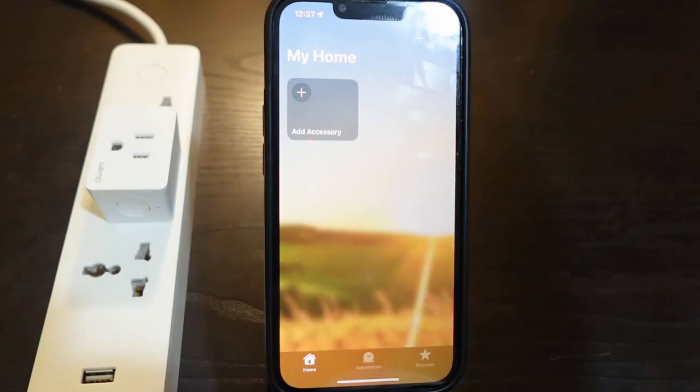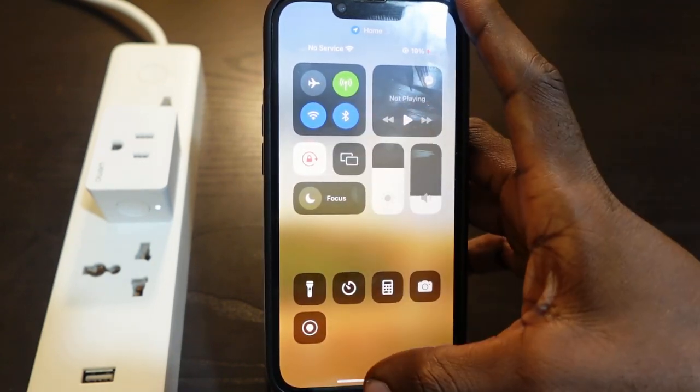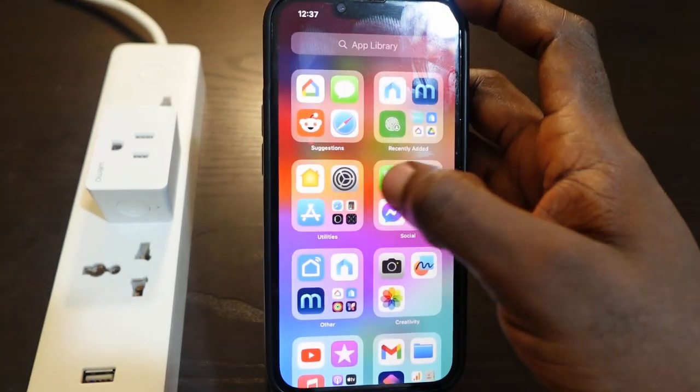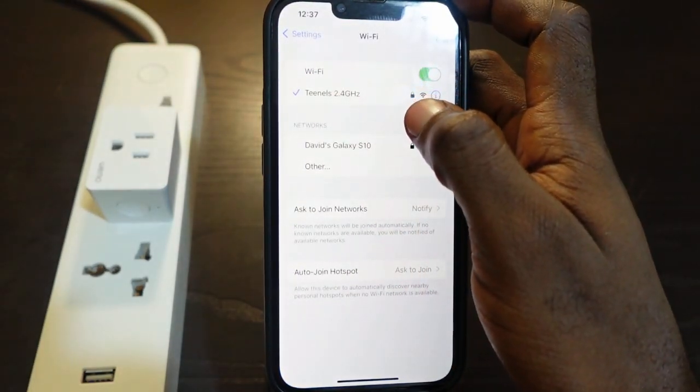Before you add it again, make sure your Bluetooth is turned on. Also go to your Wi-Fi settings and make sure you're connected to the 2.4 gigahertz Wi-Fi.